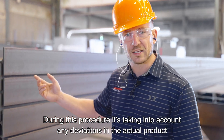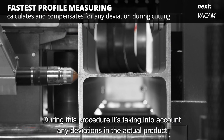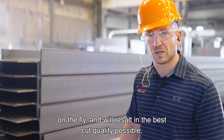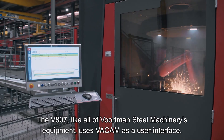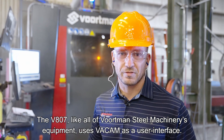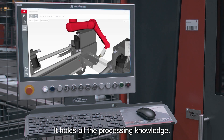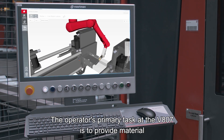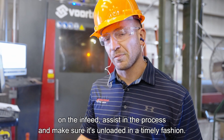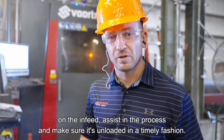During this procedure, any deviations in the actual product are taken into account on the fly, resulting in the best cut quality possible. The V807, like all of Voughtman Steel Machinery's equipment, uses VACAM as a user interface. It holds all the processing knowledge. The operator's primary task at the V807 is to provide material on the in-feed, assist in the process, and make sure it's unloaded in a timely fashion.